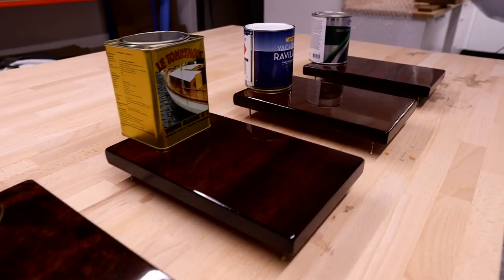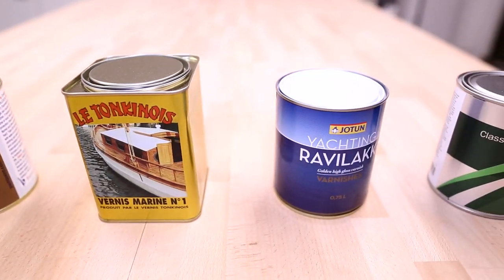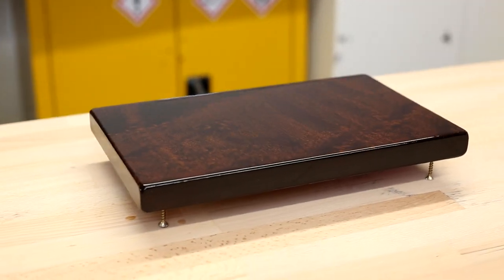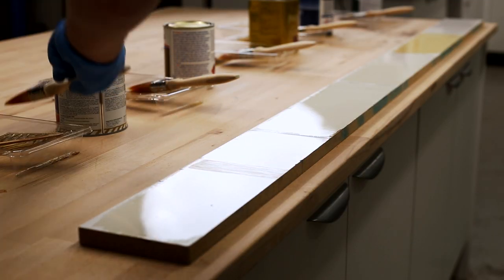We start out the course by looking at products. Selecting the right product can be a difficult decision in itself, so I've picked out five commonly available varnishes here in the UK that I recommend for use. We analyze some of the typical properties that you will want to consider when selecting a varnish and start to build an understanding of the terms that are used, such as flow out and wet edge.